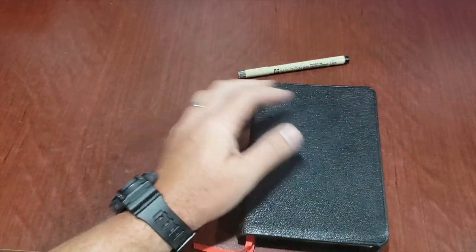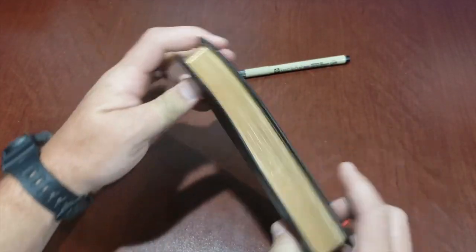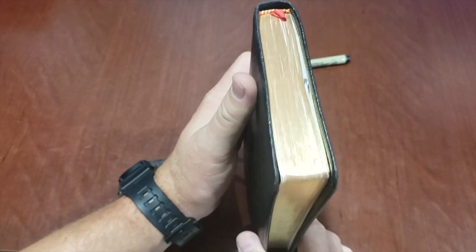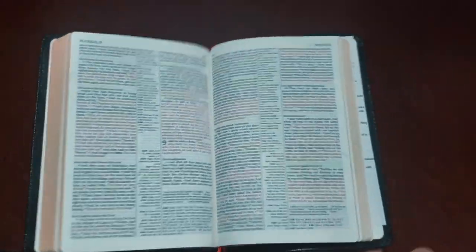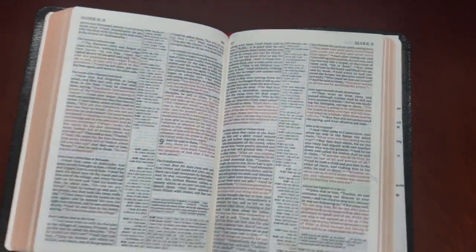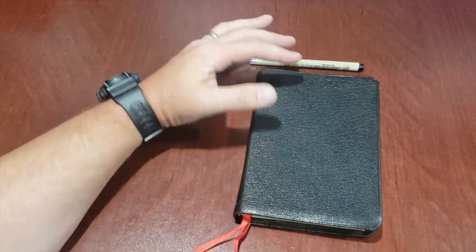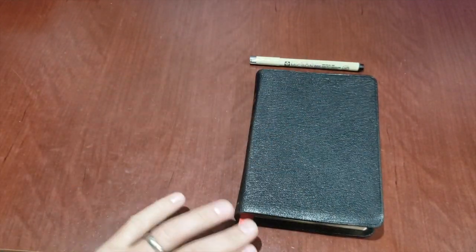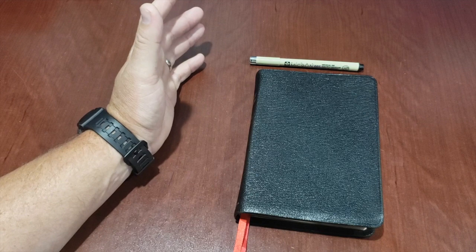That's a quick look at what two years in the life of an ESV Pitt Minion looks like — carried everywhere, taken out just about daily, and used. It has held up really, really well. I am not a pastor and I am not a preacher. And the reason I say those things is because if you're one of those, you might be in this thing for eight hours a day, and that might look a little different.